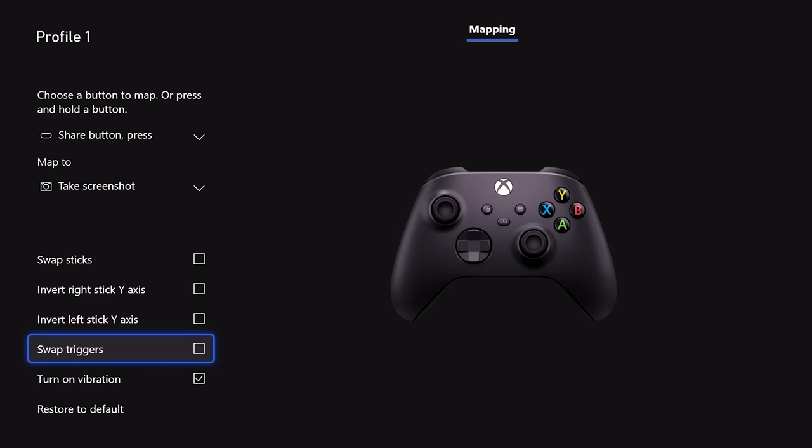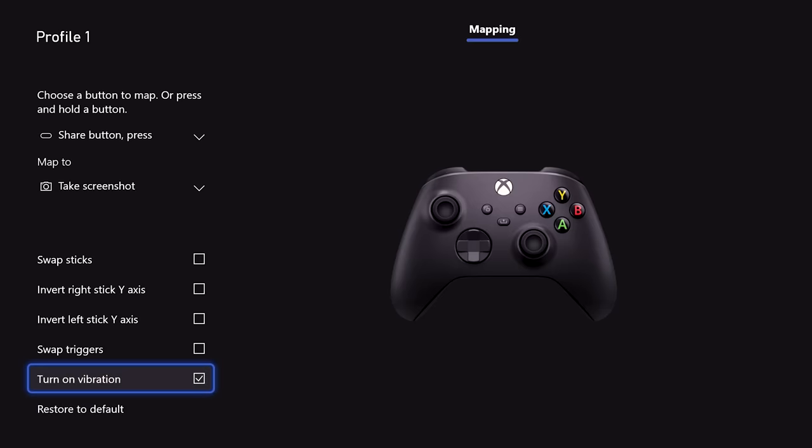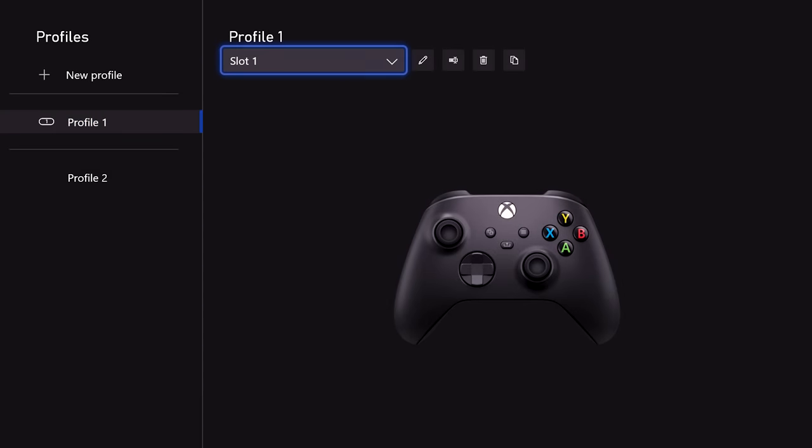Perhaps most importantly, there are no new alternative features that you can map to your buttons, like opening an app. While it's neat that all Xbox controllers have the ability to remap most of their buttons, it's much less helpful on the standard Xbox wireless controller than it is on the Elite, where you have more inputs and more options.